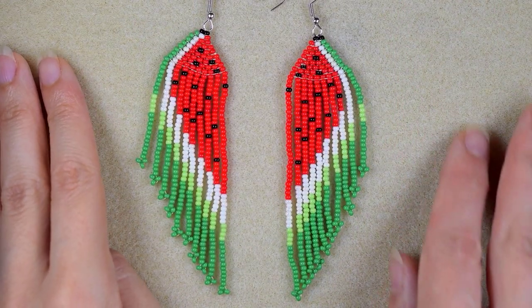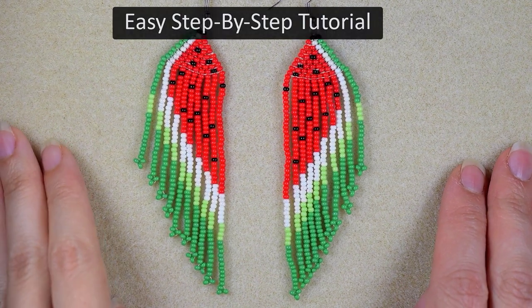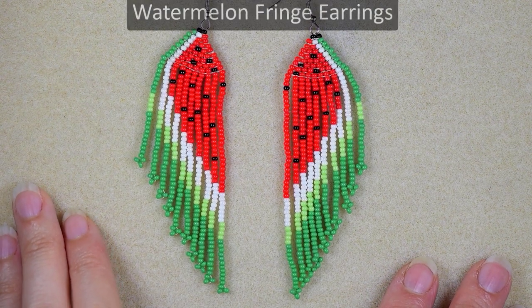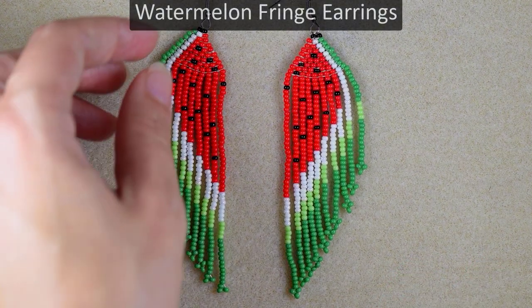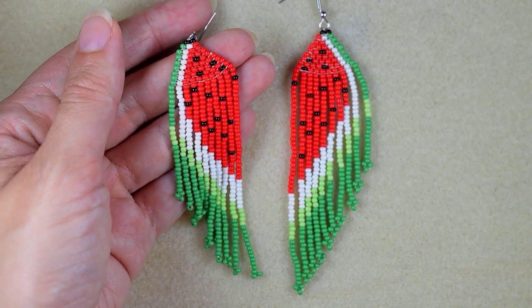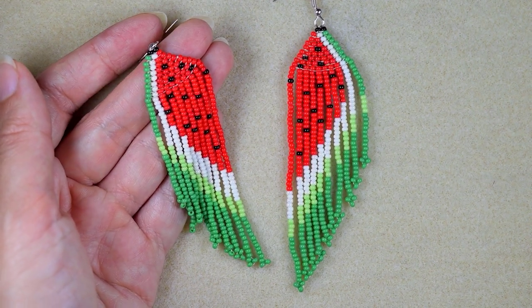Hi there, I'm Teddy from Bijuteo Beading, and in today's tutorial I'm going to be showing you really easy, step-by-step how to make these watermelon fringe seed bead earrings. I'm showing them step by step, and I'm sure even if you are a beginner you will be able to make them by yourself.